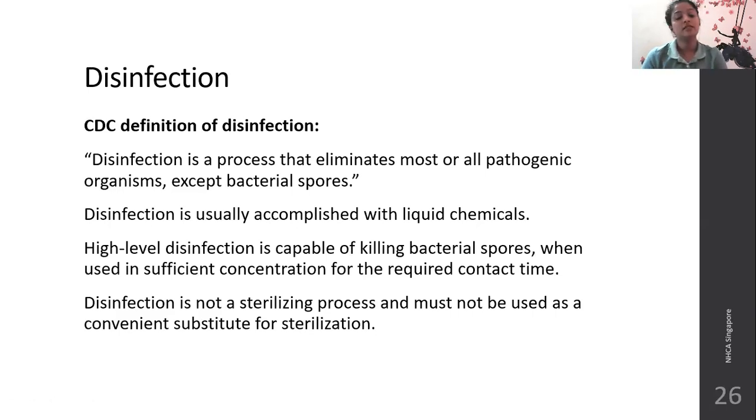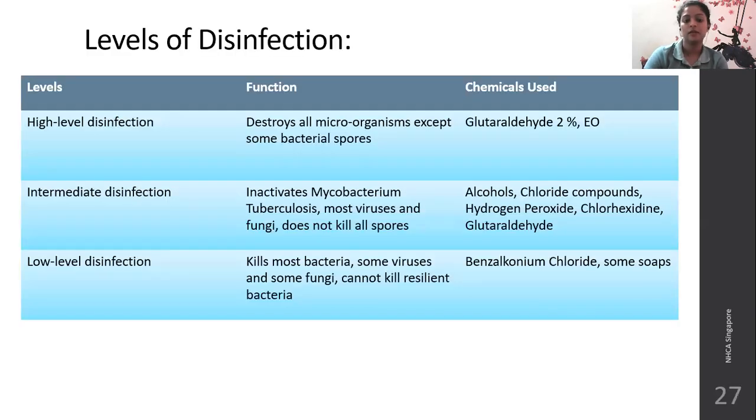Disinfection. The CDC defines disinfection as a process that eliminates most or all pathogenic organisms except bacterial spores. It is usually accomplished with liquid chemicals. High-level disinfection is capable of killing bacterial spores also when used in sufficient concentration and for the required contact time. Disinfection is not a sterilizing process and should not be substituted for sterilization. There are three levels: high-level, intermediate, and low-level disinfection.